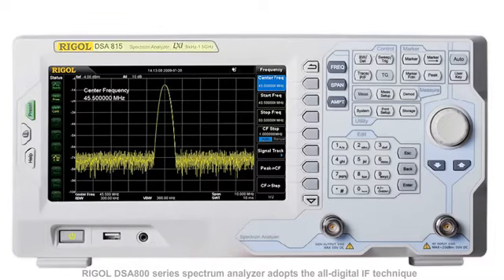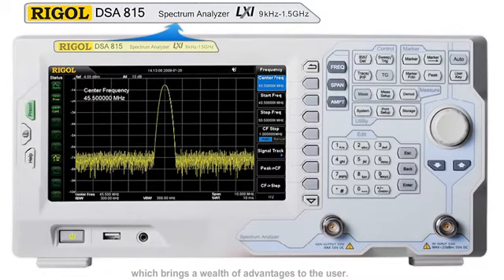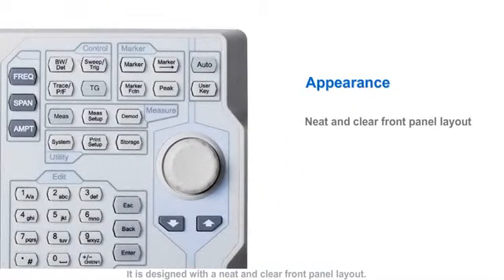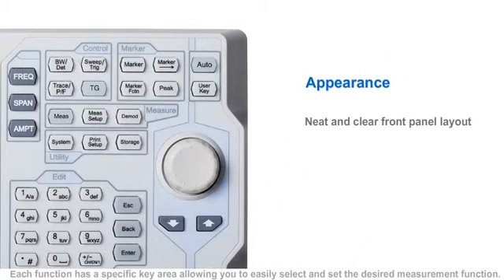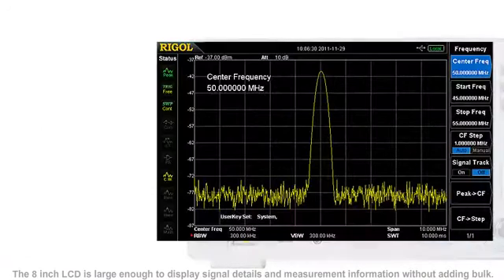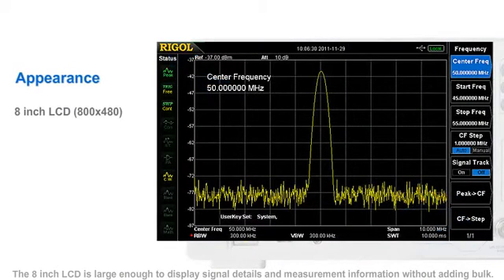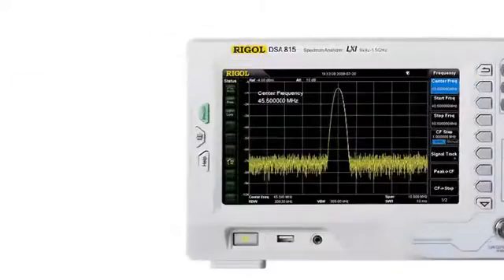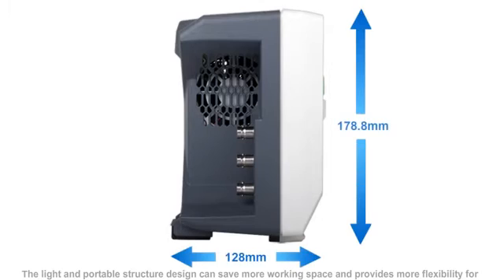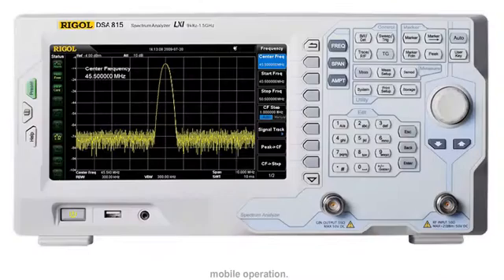The Rigol DSA800 series of spectrum analyzers adopt the all-digital IF technique, which brings a wealth of advantages to the user. It is designed with a neat and clear front panel layout, and each function has a specific key area allowing you to easily select and set the desired measurement function. The 8-inch LCD is large enough to display signal details and measurement information without adding bulk. The light and portable design can save more workspace and provides more flexibility for mobile operations.